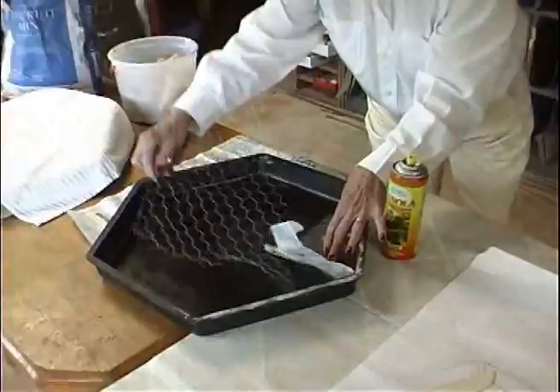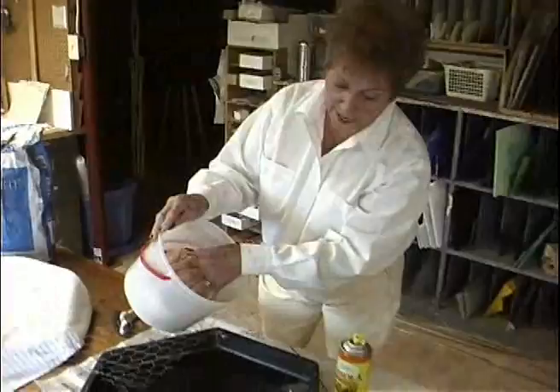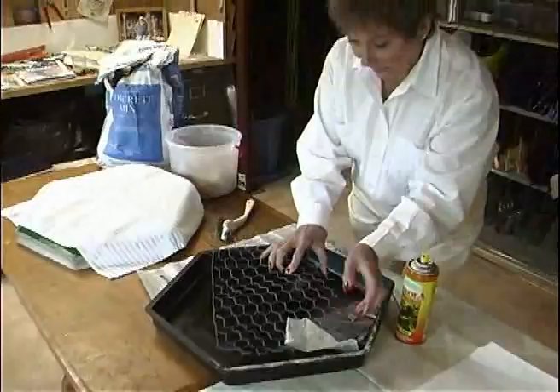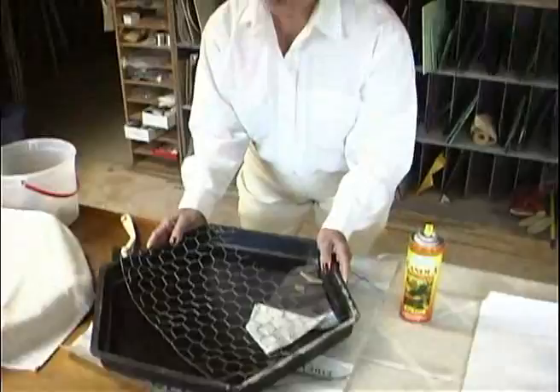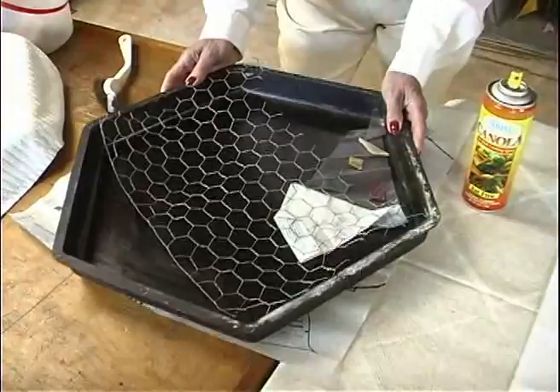Your concrete has been mixed. You fill the form half full, then lay a piece of chicken wire down in it for strength. Continue filling with concrete until it's full, then for about 20 minutes you'll need to jiggle it to bring all the air bubbles to the surface.